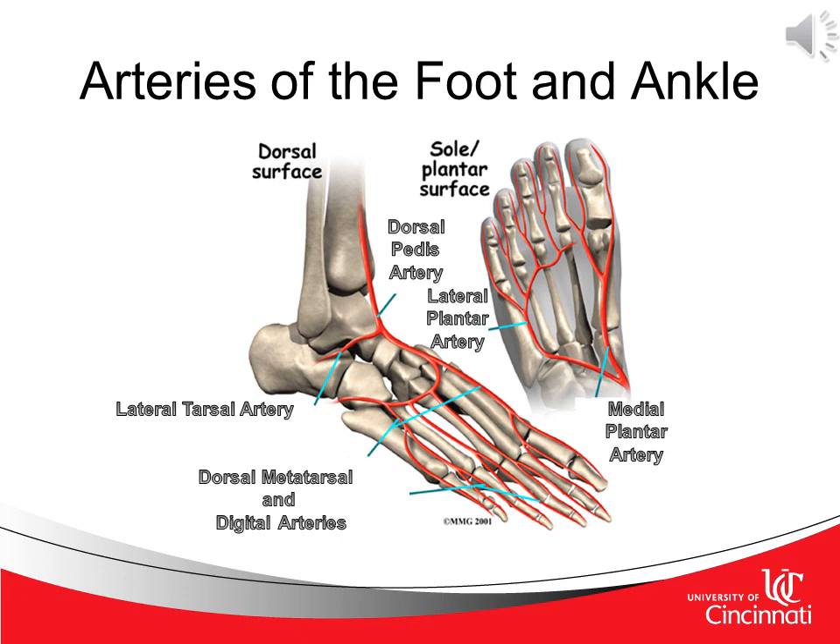Let's take a closer look at the distal portion of the arteries and veins. Here, in looking at the dorsal surface, you first see the dorsal pedis artery. We normally will go ahead and take a dorsal pedis pulse at this very point where the arrow is pointing. As we work this way, we'll now see the lateral tarsal artery, the dorsal metatarsal and digital arteries. And if we look on the plantar surface, we'll see the lateral plantar artery and the medial plantar artery.